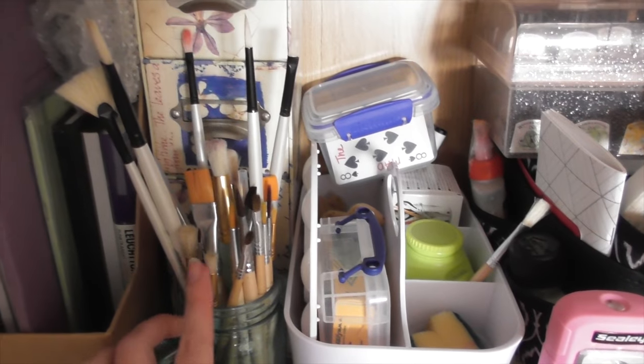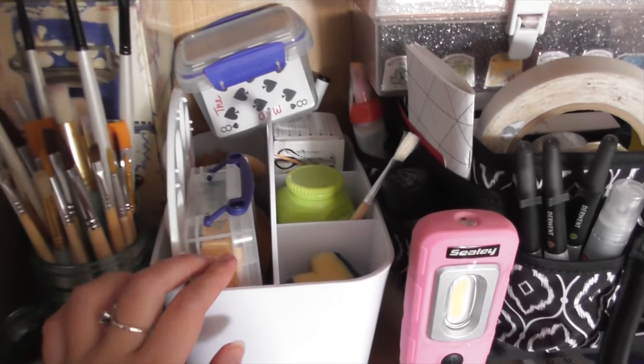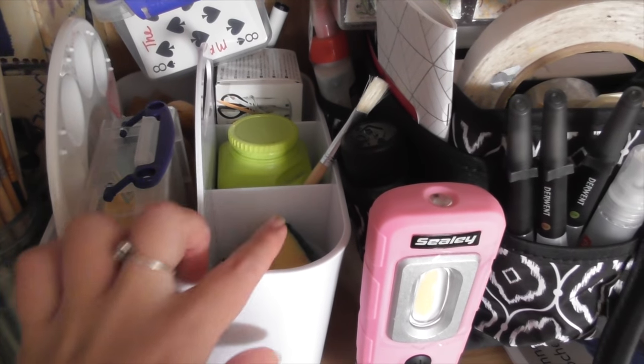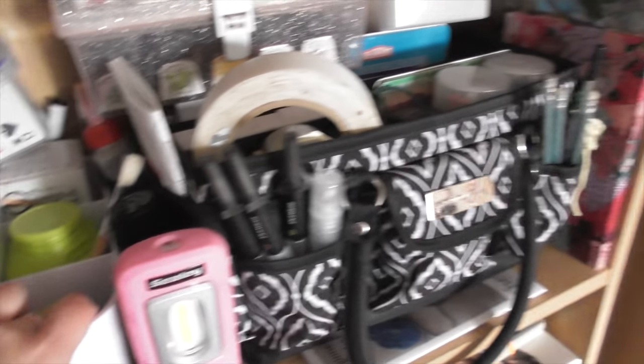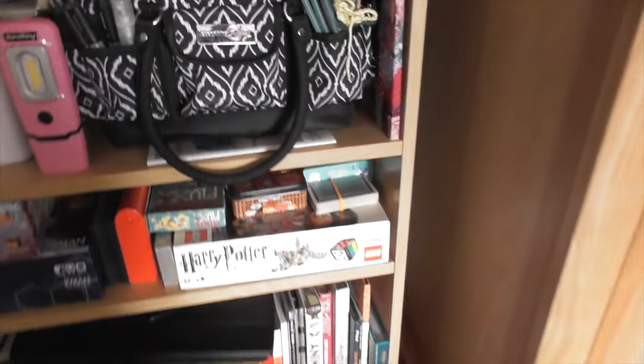It's got all sorts of things like paint brushes, tapes, Copic reference books, glues, spare brush pens, spray pots, spare pencils, colouring pencils, crayons and inks — it's crazy.